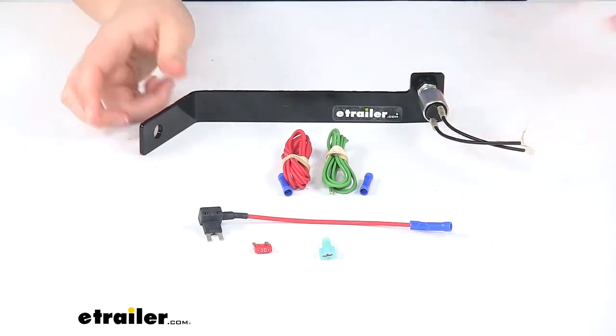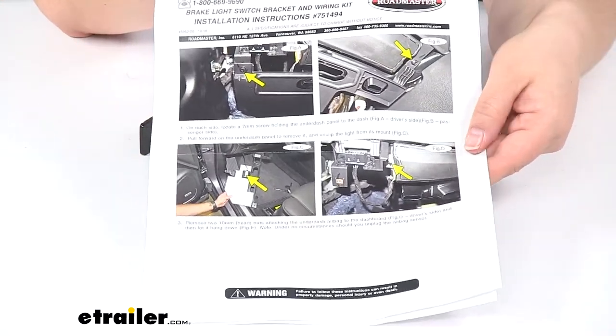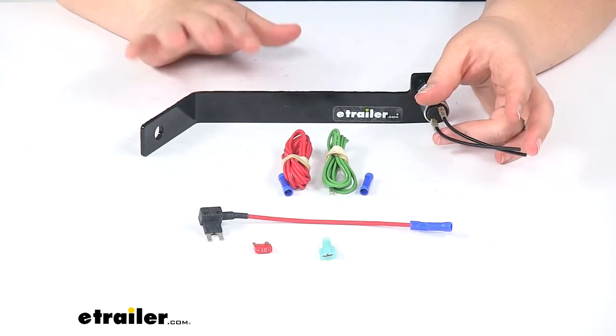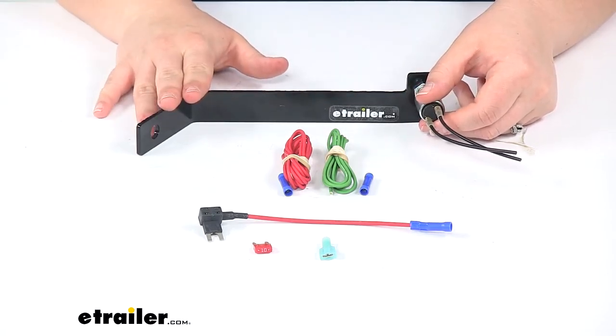Our kit comes with detailed instructions on how to get that installed, including pictures with arrows — they've done a really good job of making sure it's clear where this needs to be mounted. This works with 12-volt power and this kit is made in the USA.